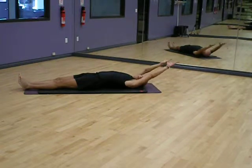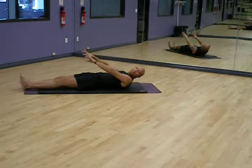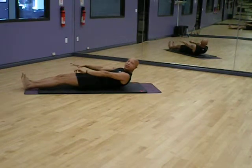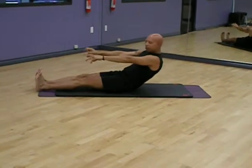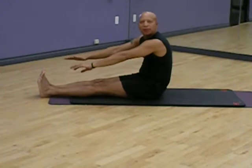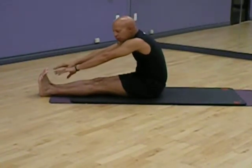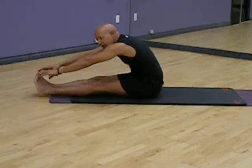Hello, guess who? Yes, it's me. Personal trainer Sam Strength, Power Play Fitness, doing the Roll Up — one of the signature moves from my class, Core Strength and Flexibility.